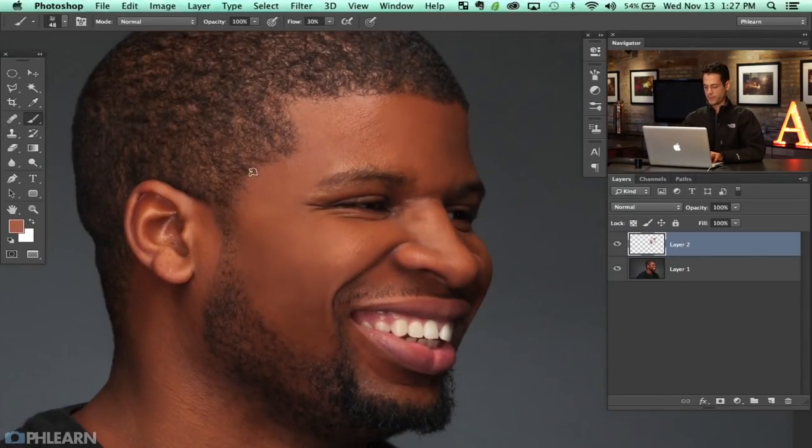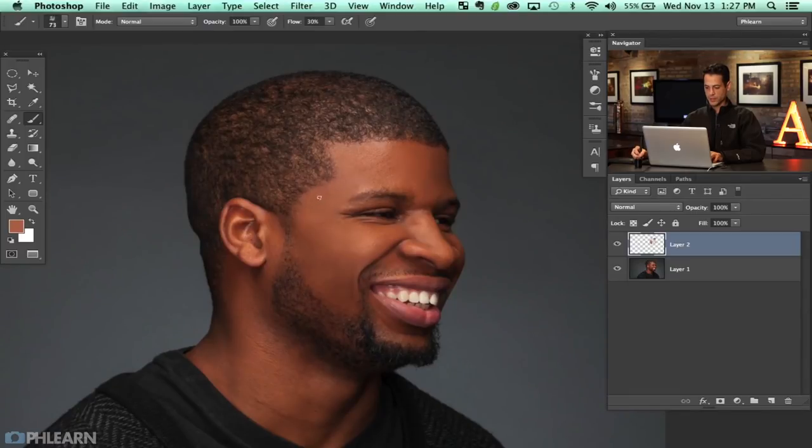You don't want to be too zoomed in when working on a person like this, because it won't really allow you to see the big picture. When doing this sort of retouching, the big picture is really important. We can see we're retouching but we still have texture because the texture is inherent in the brush we just built. Now there's still a little bit of skin texture at the minute level that we're missing, but I'm going to show you how to add that back.